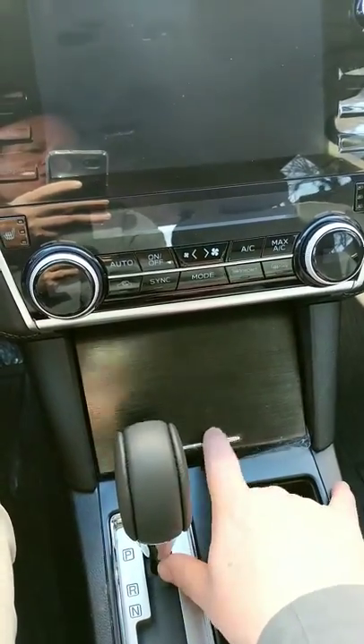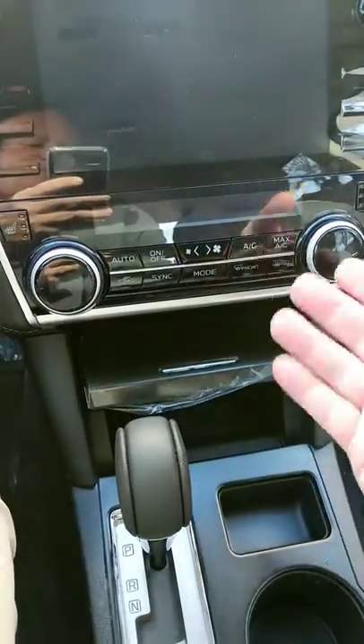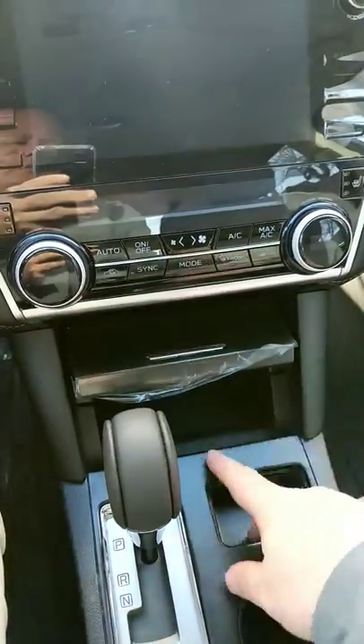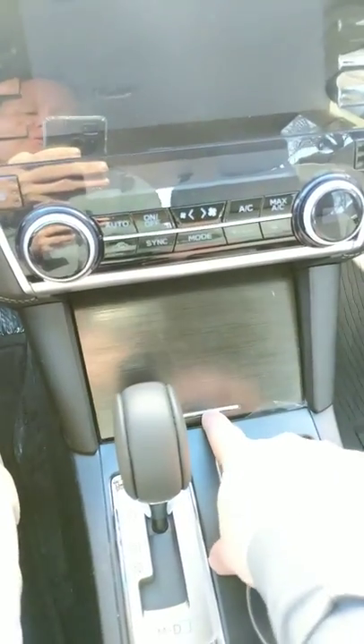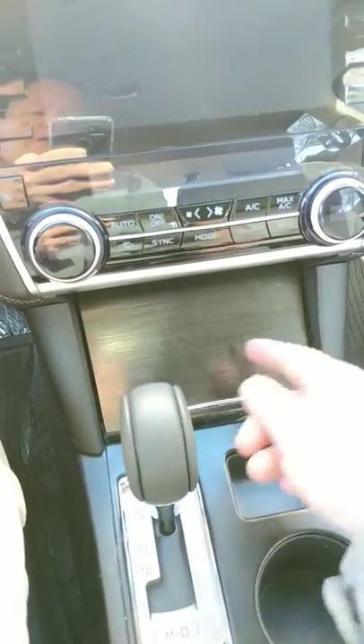You'll notice the mechanism — when you push down it unlocks and comes up. It's got some gear sets on the sides, and when it comes down it goes past a catch, and that catch will lock it back in place.